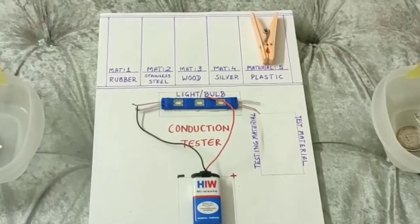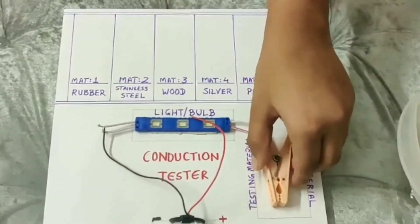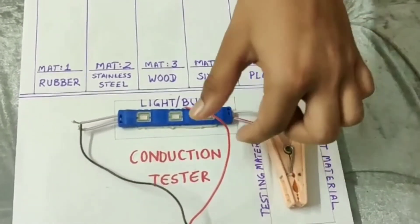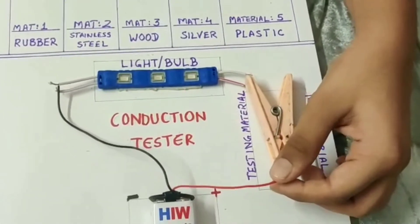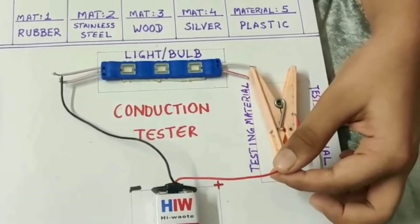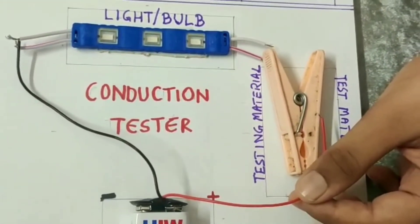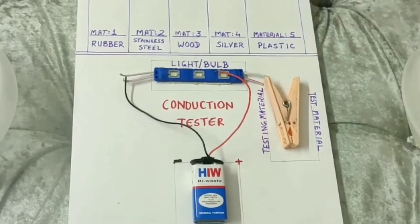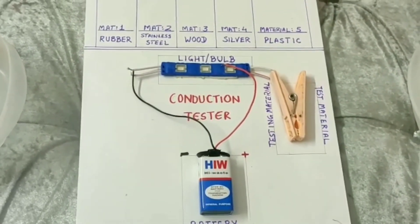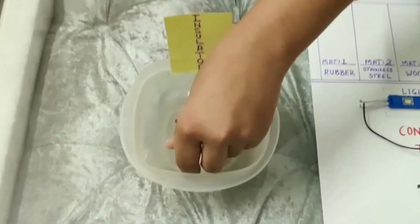Our fifth material is plastic. Let us keep this cloth pin right here in the testing material box and try if this works or not. Now, you see that I am keeping the wires on the plastic and still the bulb is not lighting up. This means the plastic cloth pin is an insulator of electricity. Let us keep it in the insulator box.